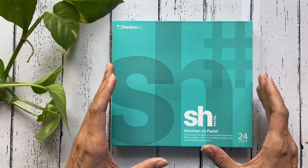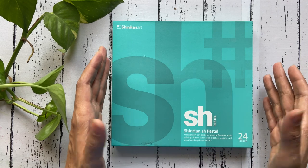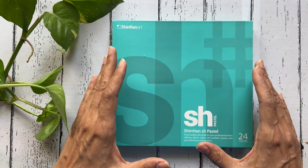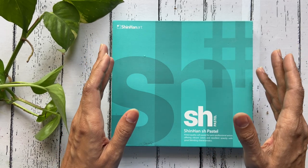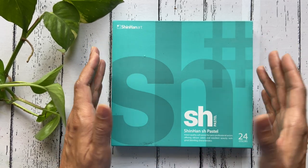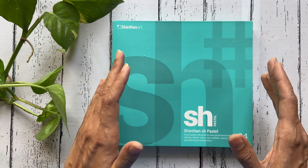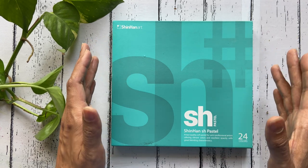This is the Shinhan SH Pastel Box of 24 colors. For those of you who haven't heard of Shinhan, this is a Korean brand which started way back in 1967 and since then has been manufacturing high quality paints made with homegrown technology at extremely affordable prices.